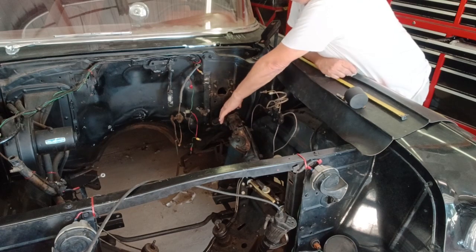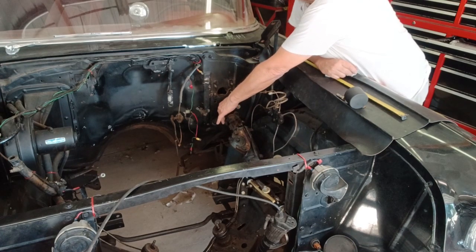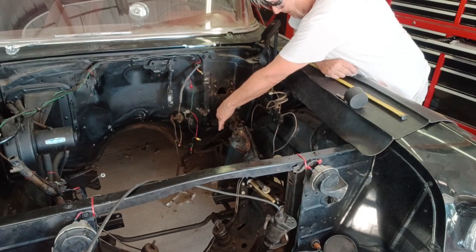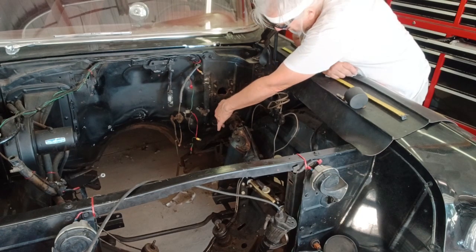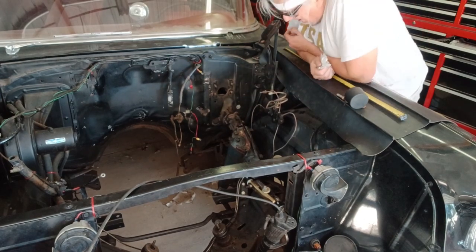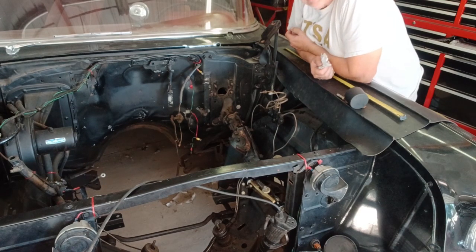The steering wheel is turning pretty close to a quarter of a turn without any movement of the front wheels. There is some play in the box, but this rag joint is what's really bad. Fortunately, the metal portions of it have not worn through — but once that happens, you have no connection between the steering wheel and the steering box, and that's not good.